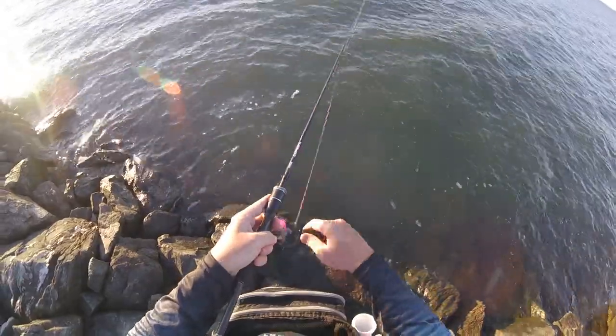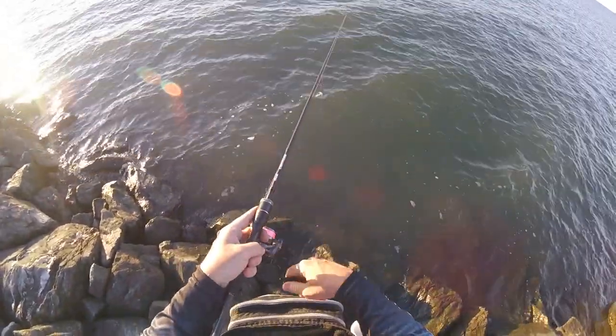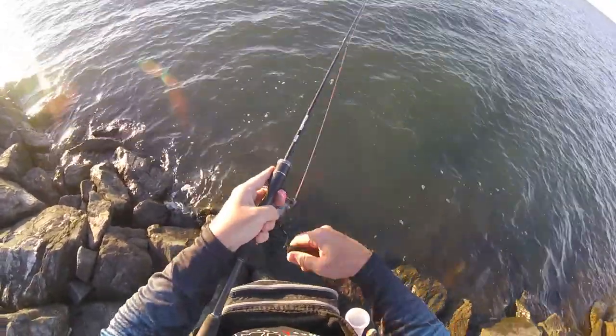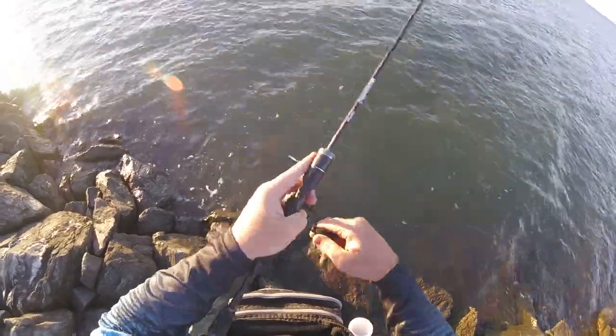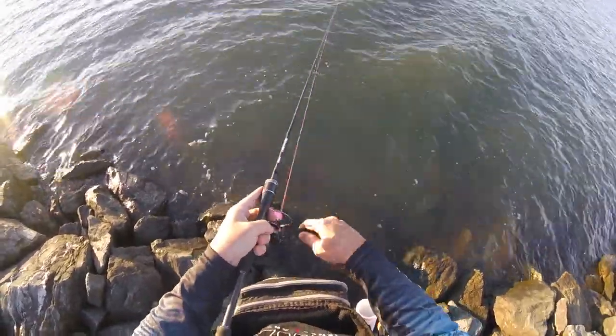Not deep water - probably only about a metre, metre and a half out there when the tide is at its highest, which will be around about dusk this evening. Don't hold high hopes, but I'm out, fresh air, a bit of exercise - it's all good.